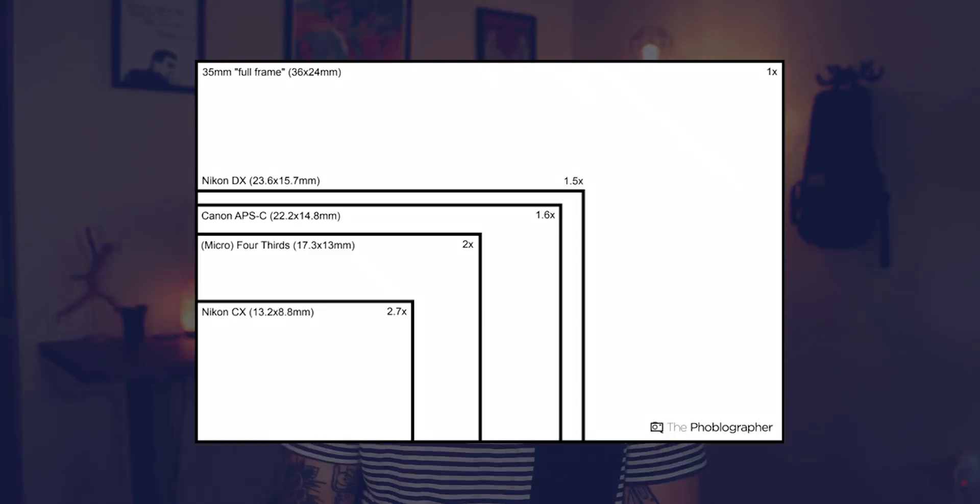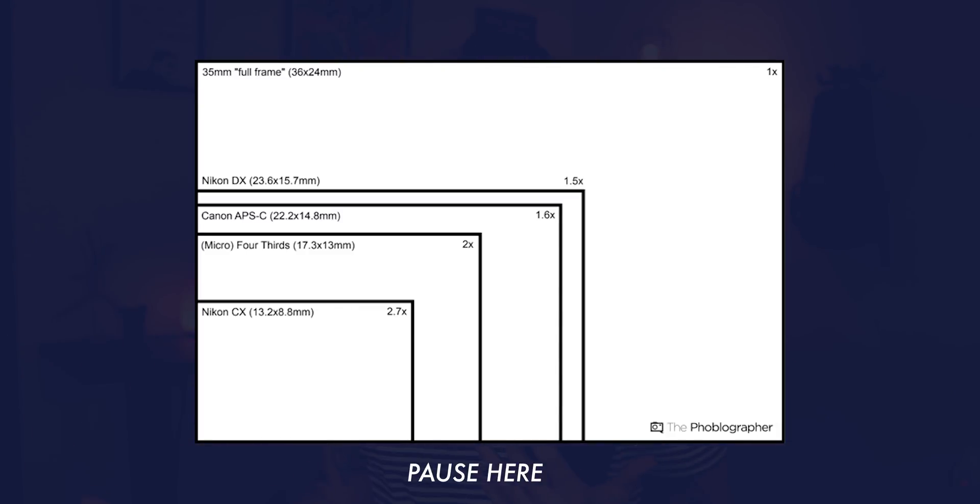I found this diagram online that represents an easy way to understand how it works. Right here you have a 35 millimeter full frame sensor. So what that means is that what your lens sees, what your camera sees, is actually true to scale. So if I'm shooting on a 24 to 70 right now, then at 24 focal length it's going to be a true 24, and at 70 millimeters it's going to be true 70.